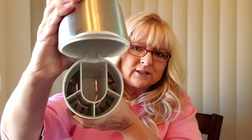Believe it or not, it looked dirty but it's completely clean in there. You can even take it apart and put some of the pieces in the dishwasher. I hand wash it because of the stainless steel — just with regular hot water and dish soap — and it comes out crystal clear.